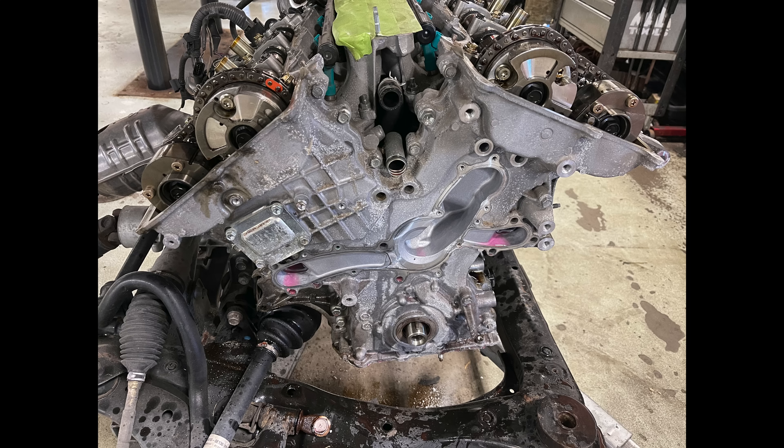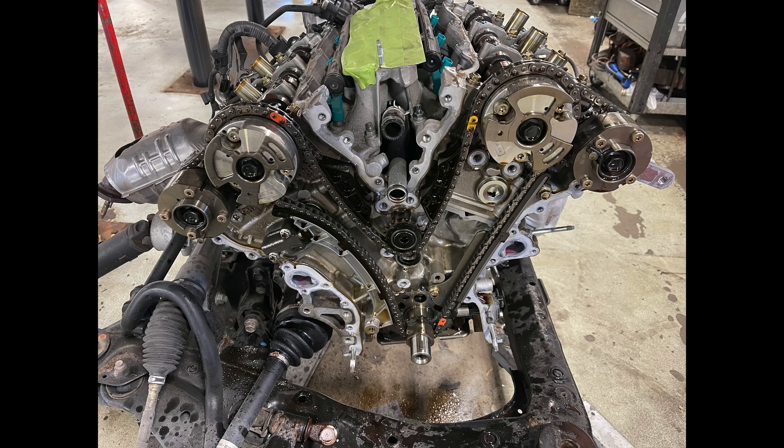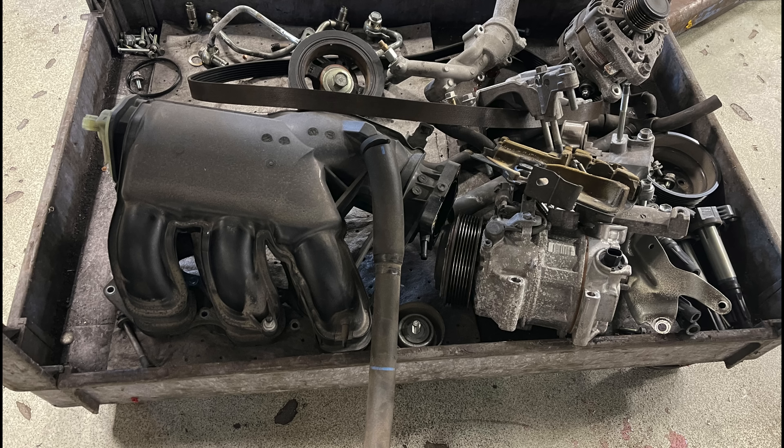Once that's all out, we remove the water pump. You can leave the water pump on the front cover, but I usually remove it — it makes handling the front cover a little easier. Here's the water pump out. Let's remove the crank pulley, then remove all the bolts holding the front timing cover on. Here it is — it's out. Here's the front cover, and here's how it looks with all the cams, cam gears, and timing chain. Here are the parts arranged in a specific way — every bolt goes back where it belongs.